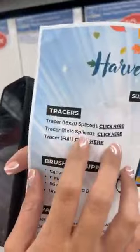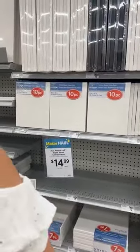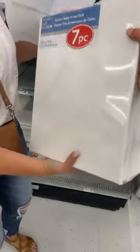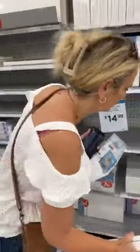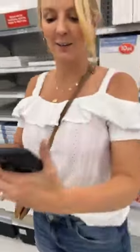Someone asked about the 11 by 14 size - good question! You also get the tracer for the 11 by 14. And the eight by ten as well. You don't have to get a seven-pack - it's just cheaper to get the bulk pack so you can paint more and get samples ready.